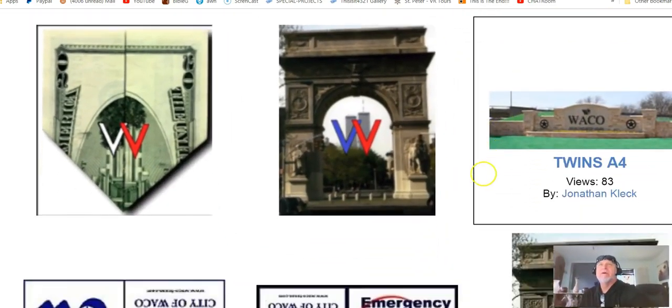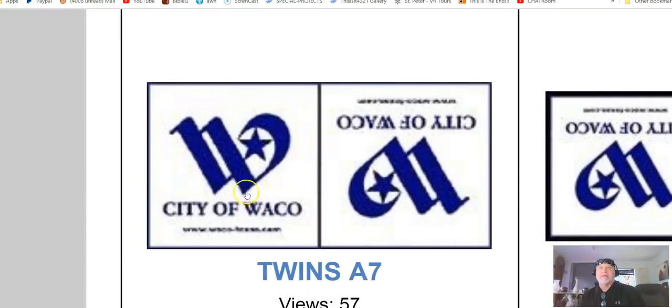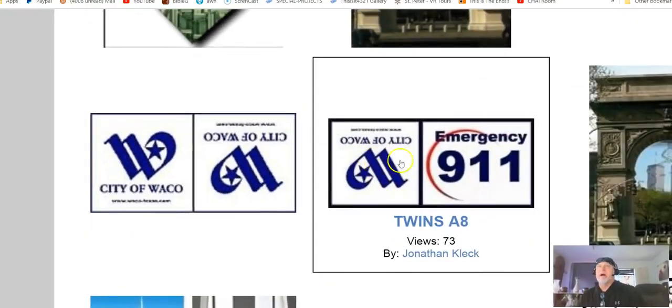The city of Waco has this W with a star and crescent moon. When you turn it upside down, this W for Waco becomes 9-11 because they had a king over them — the angel of the bottomless pit, Revelation 9:11. The locusts from the pit — I like calling them scorpions. That's the reason they're called locusts, by the way: from the way they move, lighting on top — like a butterfly hovering over a flower.